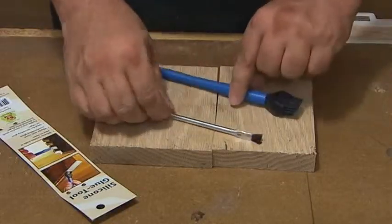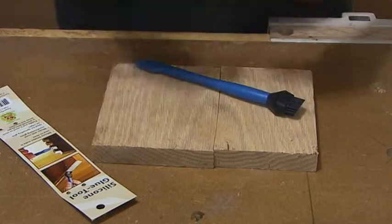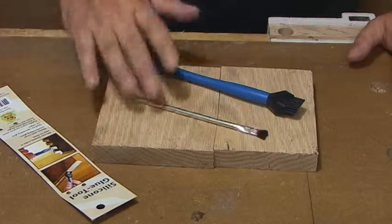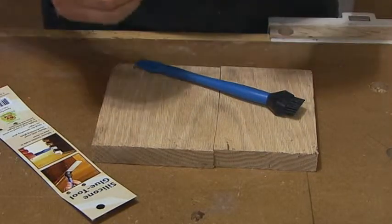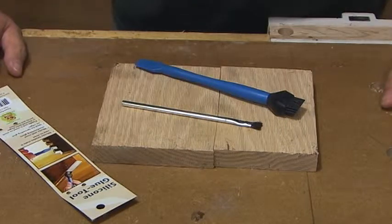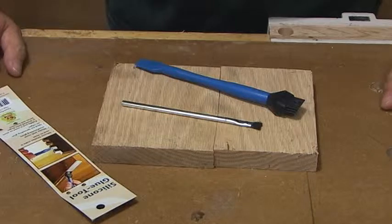These acid brushes, or glue brushes — this one here I didn't really buy, it came with a soldering kit — but that's the type of brush you can buy. It's basically rolled sheet metal with the bristles clamped in the end. They're fine if you want to use them, but I think they're a little wasteful and a little expensive. I'd rather buy things like popsicle sticks or something like that to spread glue.